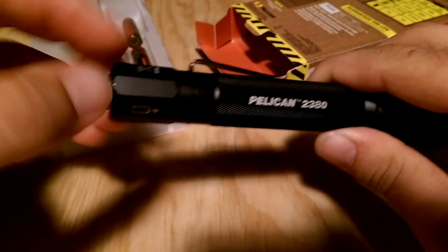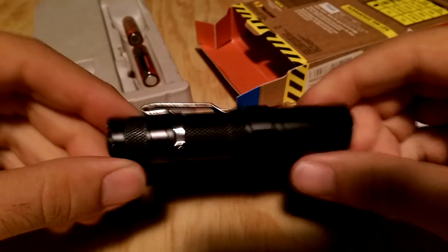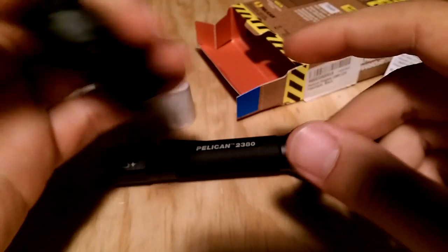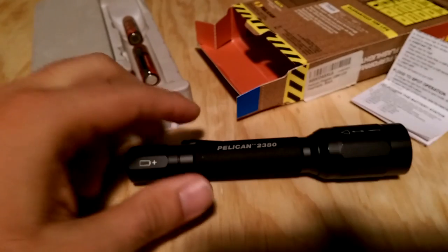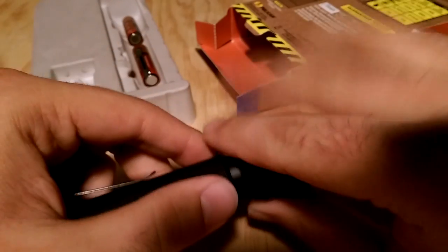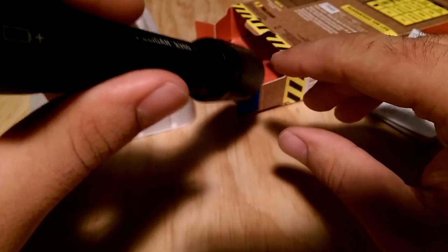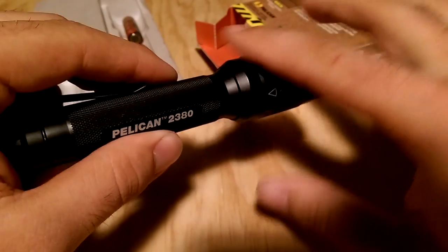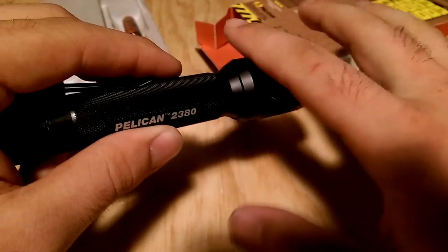Overall, my impression is that this light is a bit larger than what I'm used to. My original EDC is the Fenix LD10 — it's a really good light but nearly half the size of the Pelican. Even though the Pelican is large, it's easy to carry. The larger bezel feels a little weird in the pocket, but you get used to it. Do be careful — it can leave a wear mark on your jeans if you carry it long enough. Other than that, it's a pretty good light.